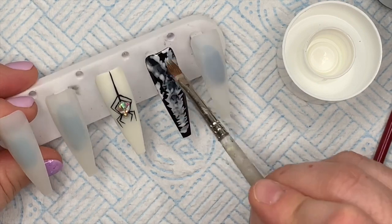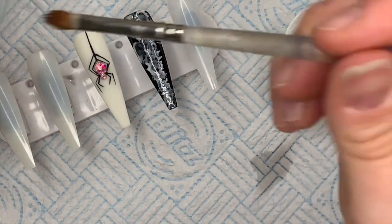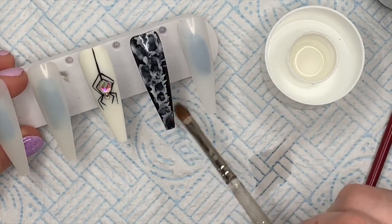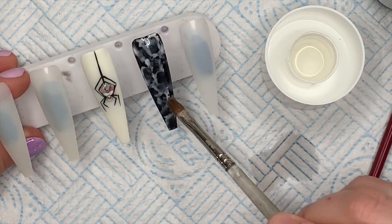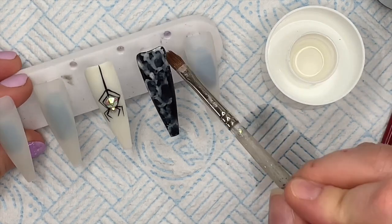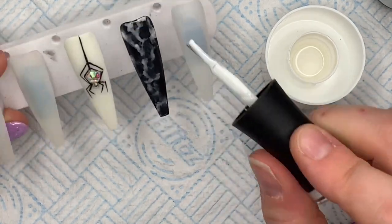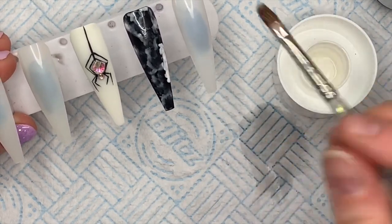Then I'm going to use acetone on an old brush and I'm going to dab it onto the white gel polish - it's going to disperse it, you know, it's going to start to separate and spread out. It made this nail look kind of smoky. I decided the white was disappearing too quickly so I went in with a bit more white and then I'm going to repeat that process on the white that I put on.